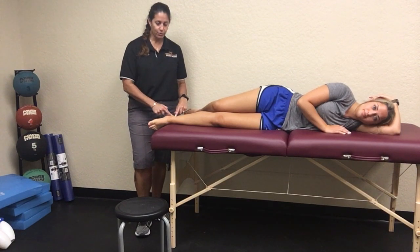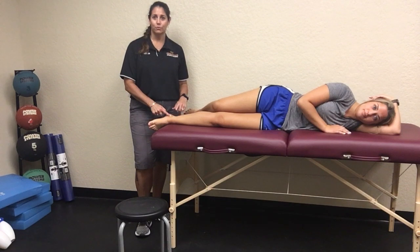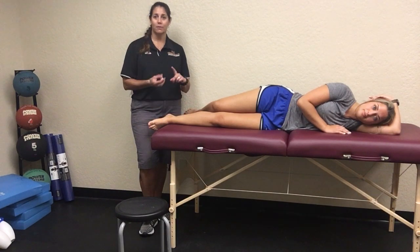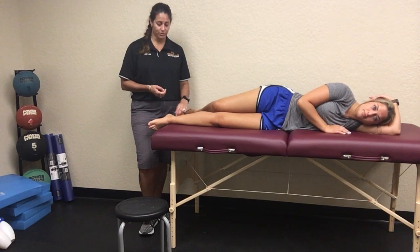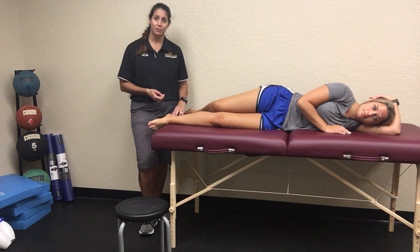Your tarsal tunnel is going to run posterior to your medial malleolus and you have lots of structures that run here, including your Tom, Dick, and Harry — so your posterior tibialis, your flexor digitorum longus, and your flexor hallucis longus. But you also have your tibial nerve, your posterior tibial nerve that's going to run through here, and you can get a pulse here — your posterior tibial pulse.